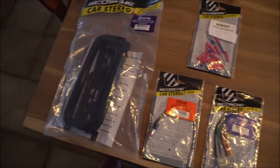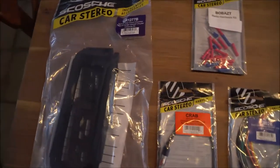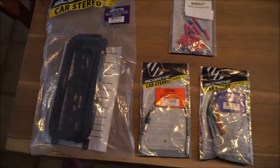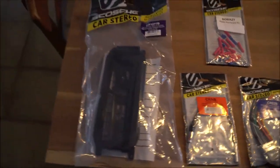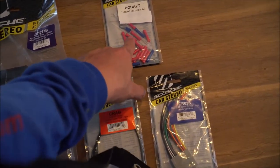So these are the items you're going to need to install the aftermarket radio into your Dodge Ram, or of course any 1998 to 2007 Jeep Grand Cherokee, Dodge Intrepid, Chrysler Concord, whatever it might be. I even think it fits the 300M, but don't quote me on that. You're also going to need a radio hardware kit — that's pretty much just tube connectors and zip ties.